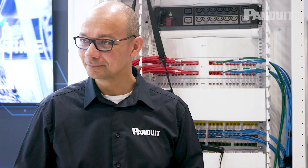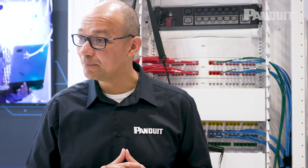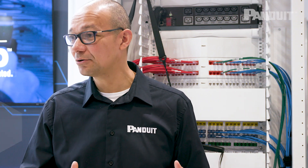Mike, can you tell us how FlexFusion is optimised for more efficiency in the data centre? My pleasure. The all-white FlexFusion that we have behind me here has been optimised in the sense that because it's an all-white cabinet with all-white copper, fibre, and horizontal cable managers, it has effectively 80% more reflectance within the actual data centre environment.